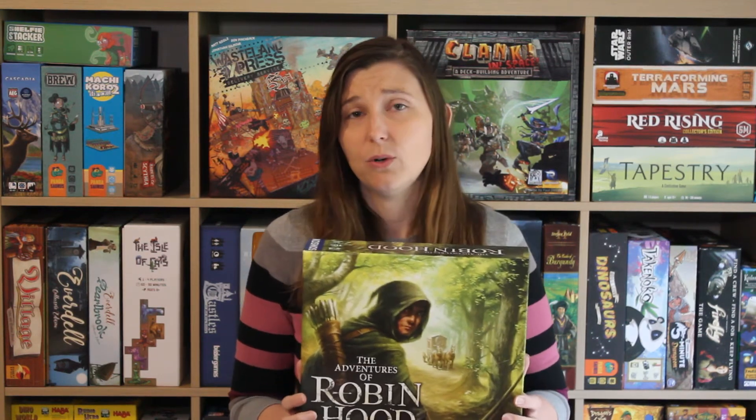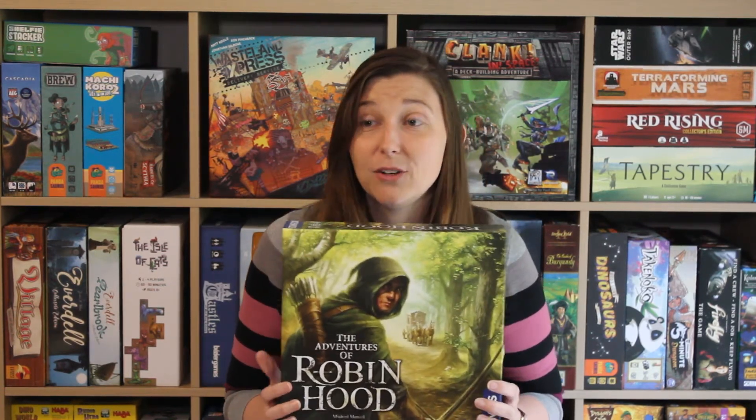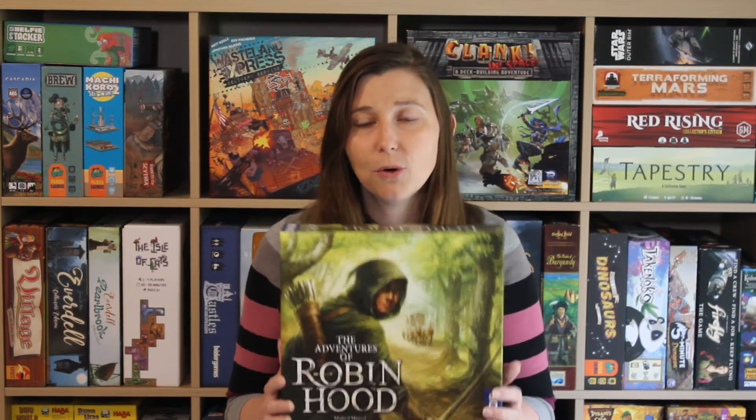We're only about four chapters in, but I would say tentatively that The Adventures of Robin Hood is going to be number four for me of all-time games. My top three will never change — this will be number four.